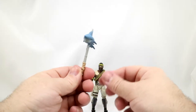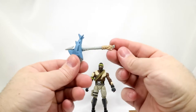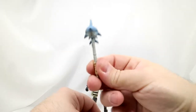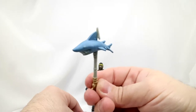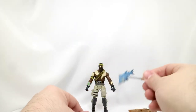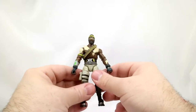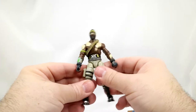We have his harvesting tool, Chomp Jr. It's like a spear sword right through a shark. That's neat. We've got Bandolier, and here he is.